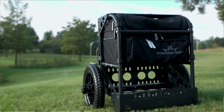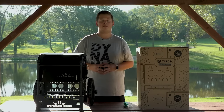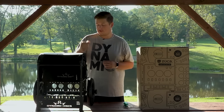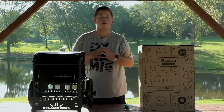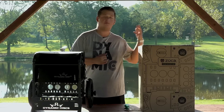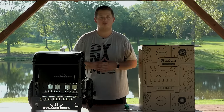So that is the Transit cart from Dynamic Discs, along with the folks over at Zucca. These are releasing on Wednesday, September the 18th, so get your order in — head to dynamicdiscs.com or your local retailer, wherever you like to pick up your disc golf gear. If you're new around here, be sure to hit that subscribe button and click the bell to turn on notifications so you'll be notified whenever we post a new video, whether it be about a new product, an episode of Disc Golf Answer Man, or any of the things we're doing on the Dynamic Discs YouTube channel.